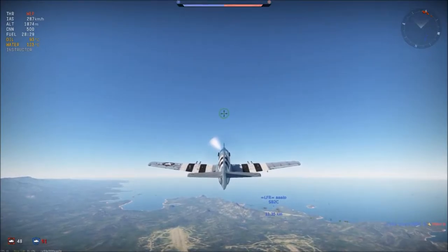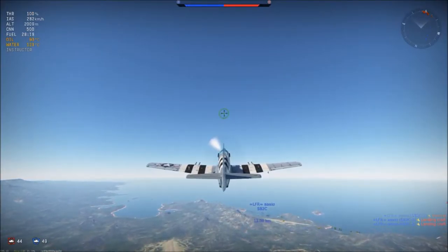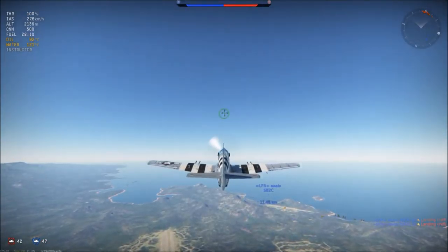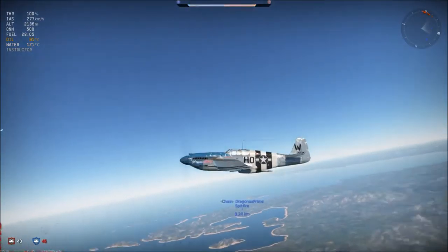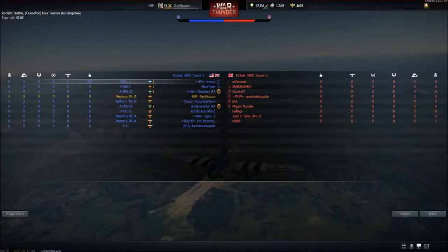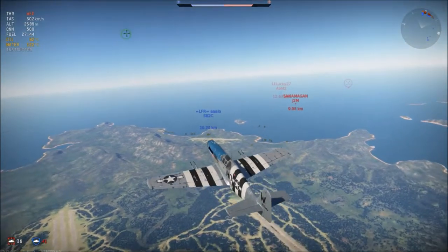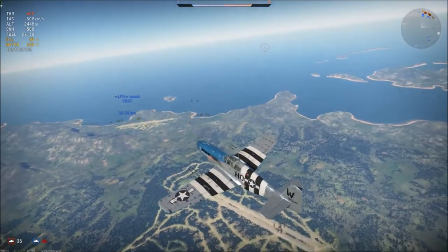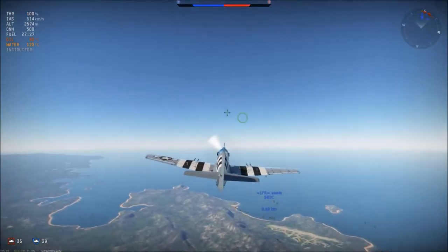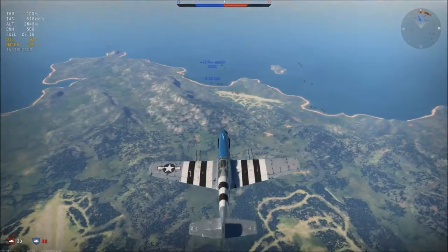As for the Mustang being a premium, I thought about which British premium to get — a choice between the Typhoon and the Mustang. They have the same weaponry, and I test flew them both. The Typhoon rolls really slowly, so after looking into War Thunder Wiki and so on, I decided to get the Mustang. They both give the same Lion bonus, but the Mustang gets you more research points. I really like the Mustang if you use it correctly.